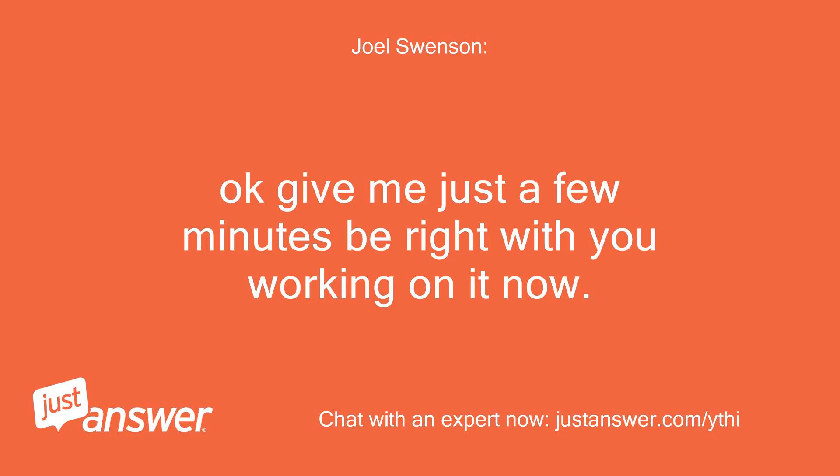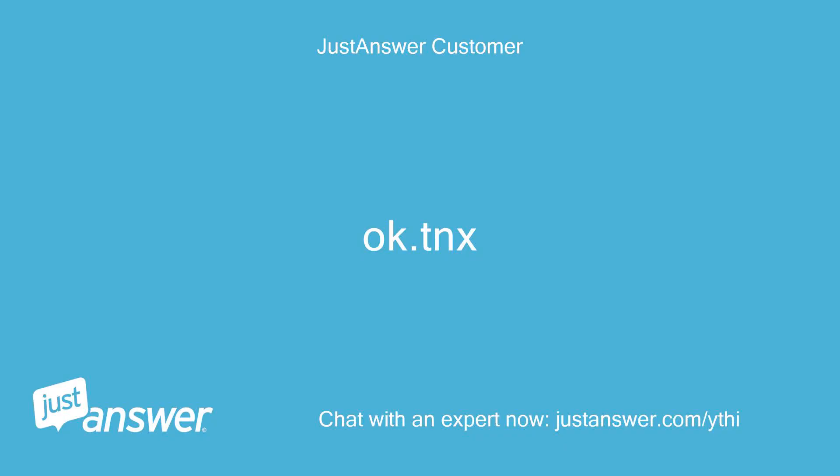Okay, give me just a few minutes — be right with you, working on it now. Okay, thanks.